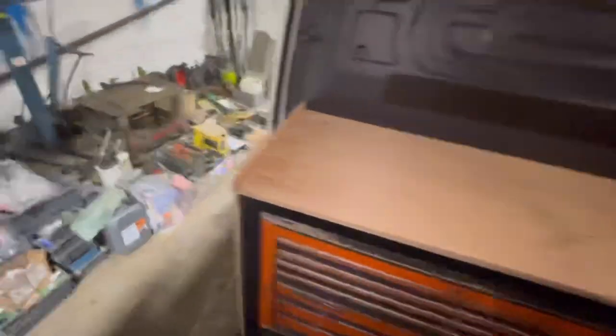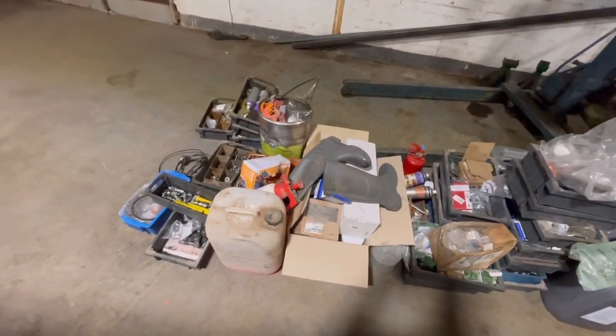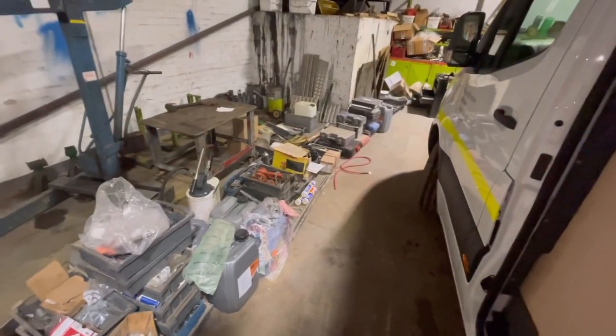I've got my workbench on, it's all profiled to the back of the van here, nice and neat. I've left a gap there — I'll run an extension cable from the inverter and put some plug sockets on here to charge batteries and things like that, keep it nice and neat. I've also put a bit of wood up here which I'll paint grey and that'll finish it off nicely. Yeah, I'm pretty happy with that.